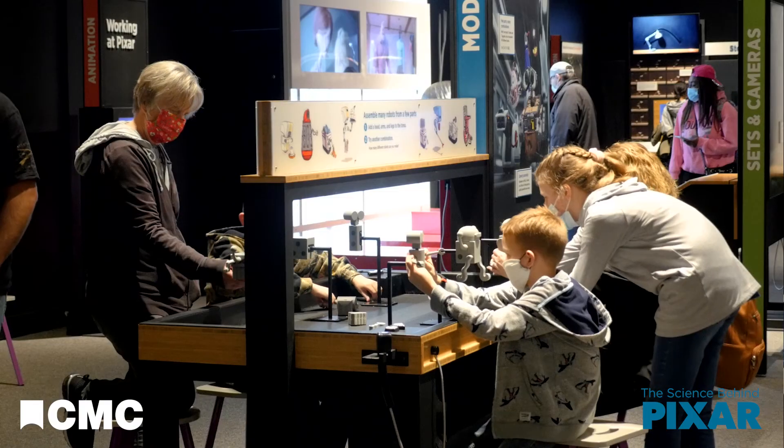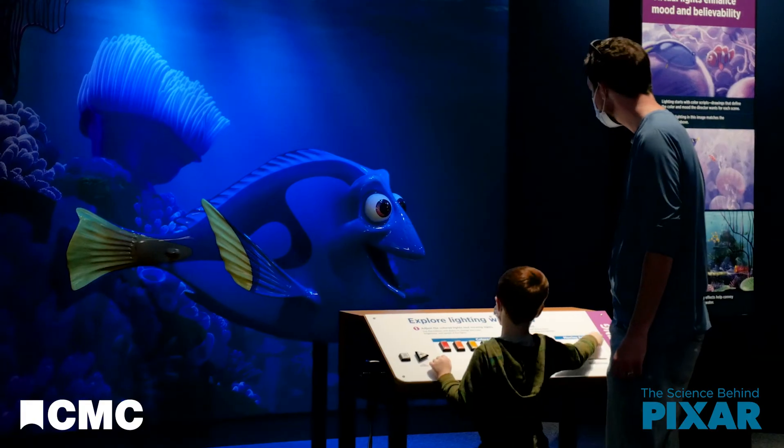Learn about rigging and much more through over 50 other interactive stations in the Science Behind Pixar at the Cincinnati Museum Center.